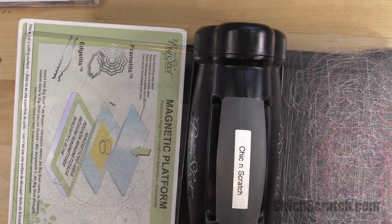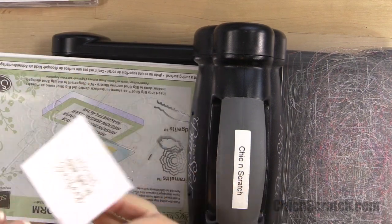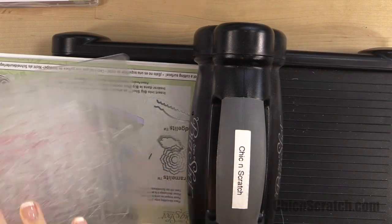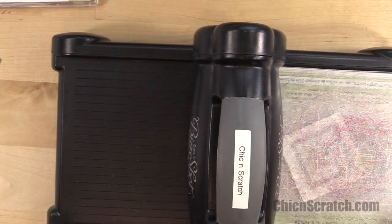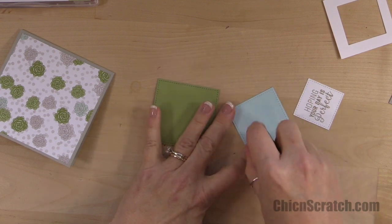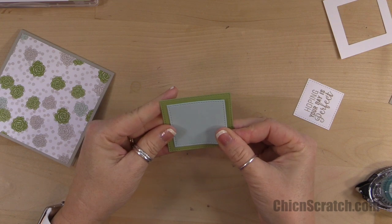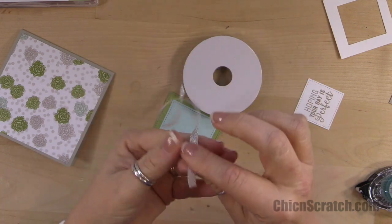Now we'll pick up our greeting and I want to see exactly where this one's going to cut, so I'll place it right there. Then we want to attach the soft sky square to the pear pizzazz, and then we're going to take this three-eighths inch metallic ribbon.